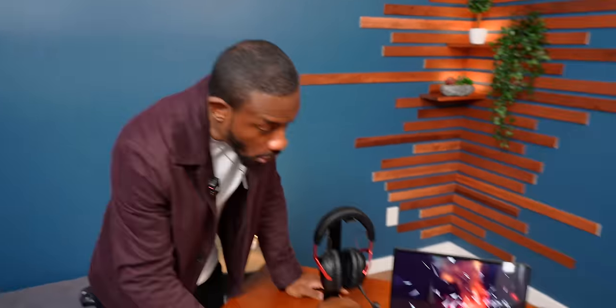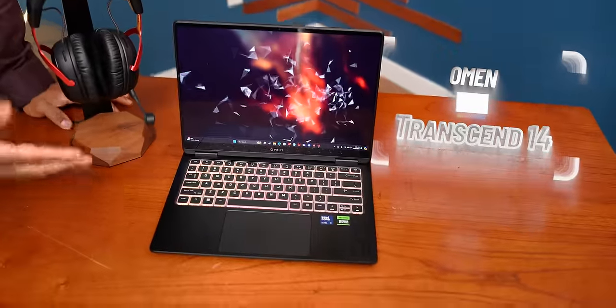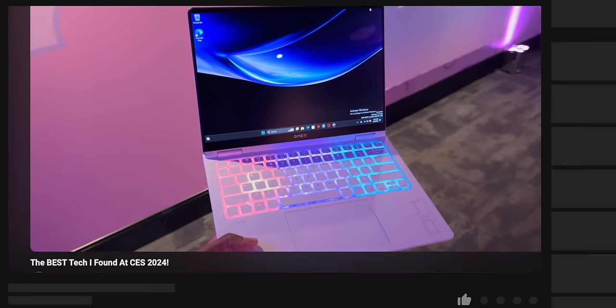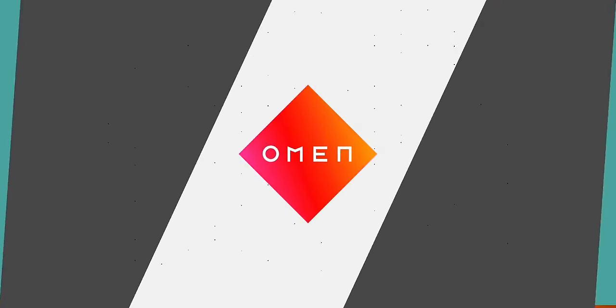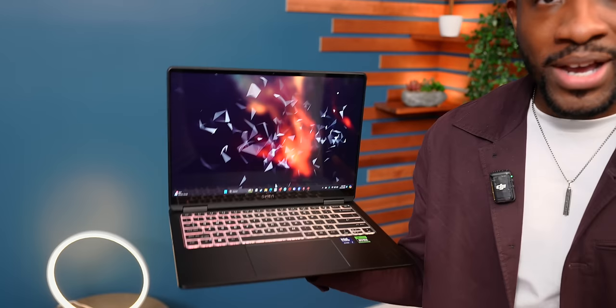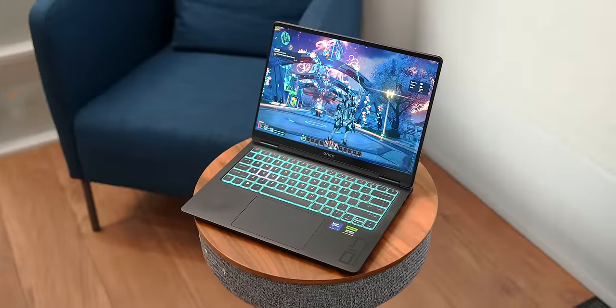Alright, so it's finally here — we got our hands on the new HP Omen Transcend 14. You guys saw me talk about this in my previous CES video where we got a sneak peek at the prototype, and Omen was cool enough to not only sponsor today's video but send us the final version. So let's check this thing out.